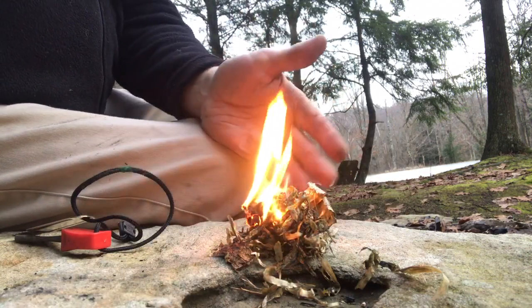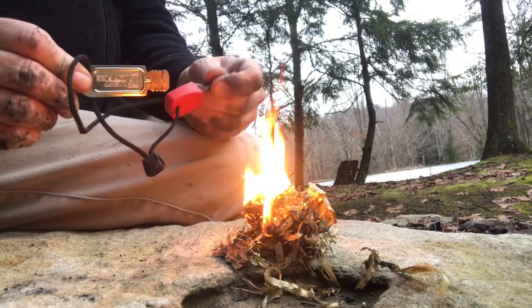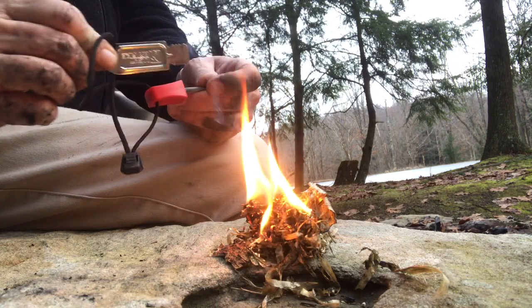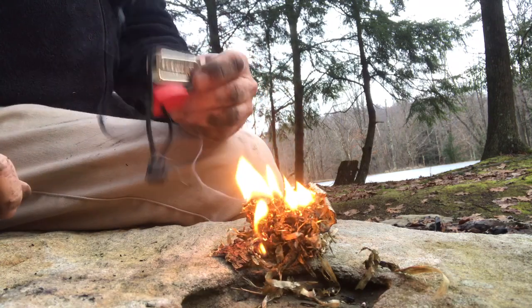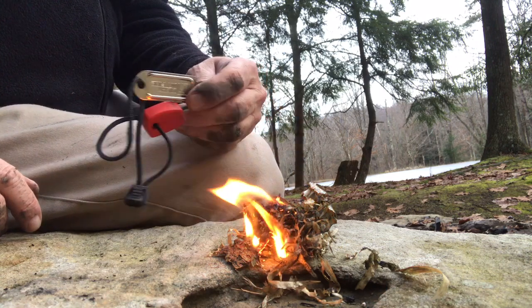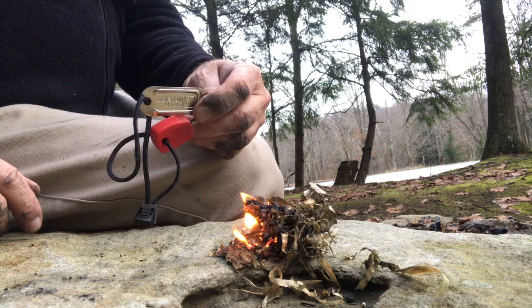Now we have a nice fire starter from nature, using something besides a match — a fire steel or a ferrule rod. This is a nice little tool, a great thing to have. I don't even carry matches; I just carry this, because God always provides fire starters or some kind of source in the woods. So there you go — happy hiking!